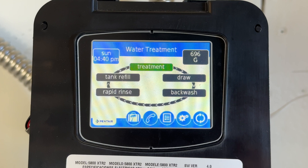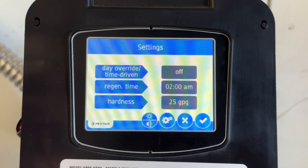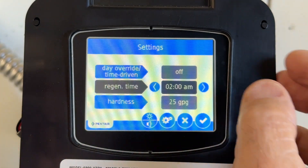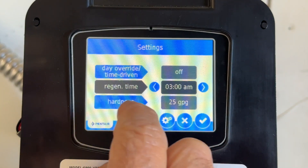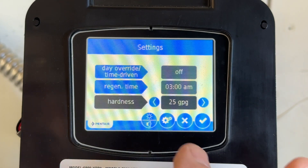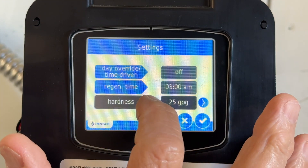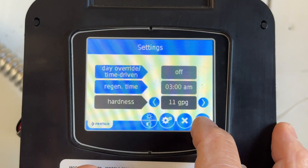I'm going to program this FLEC 5800 XTR2. I want to hit this button here — day override, day override time off, regen time. I'm going to set this for 3 a.m., sometimes we've got people up real late. Now our hardness level: it comes from the factory set at 25 grains per gallon. Ours here in Florida, this area in Clearwater, is anywhere from 10 to 15 grains, so I'm going to set this at 11. I hit the check mark here.